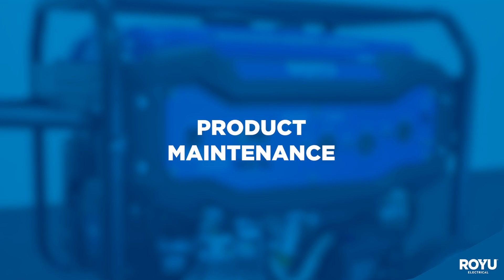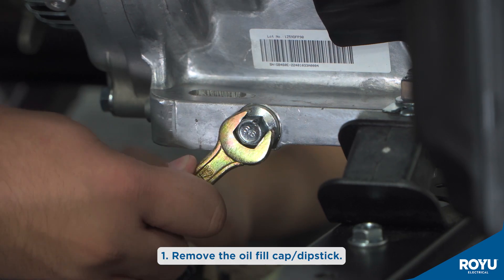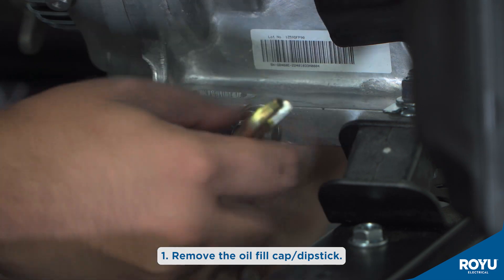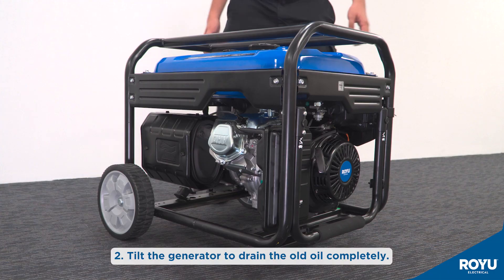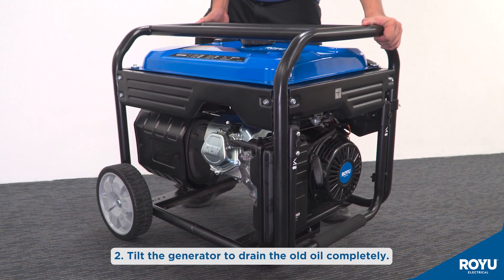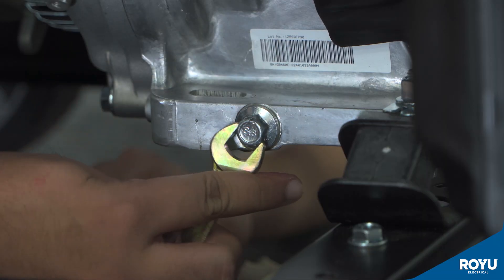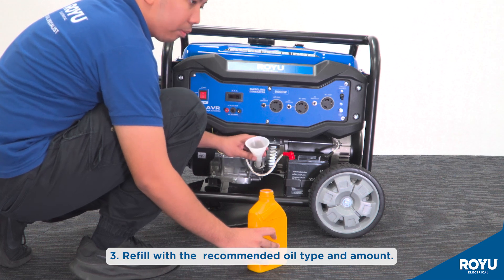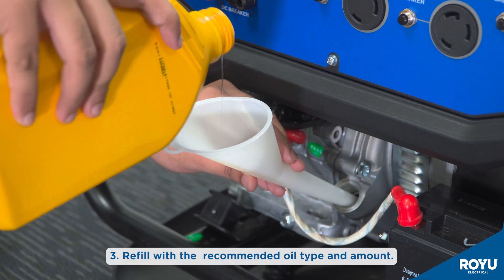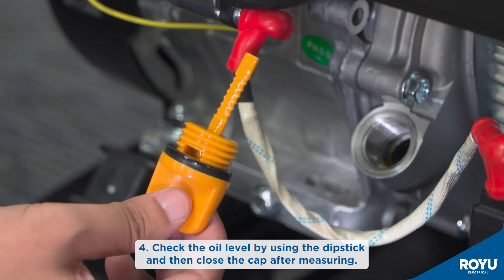For product maintenance, starting with changing of engine oil: remove the oil fill cap or dipstick. Tilt the generator to drain the old oil completely. Refill with the recommended oil type and amount. Check the oil level using the dipstick, then close the cap after measuring.